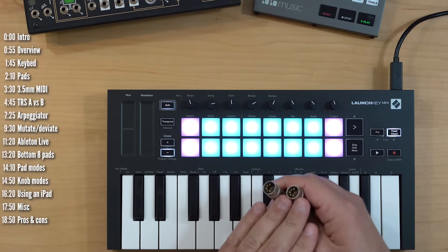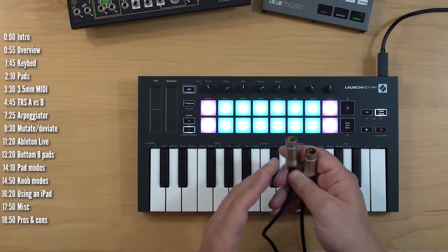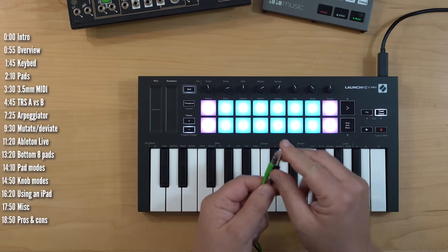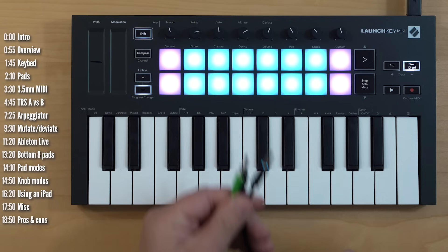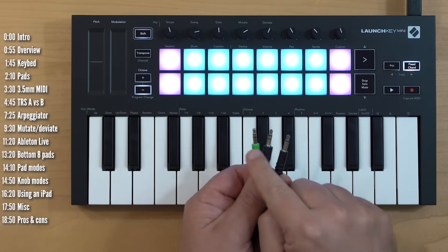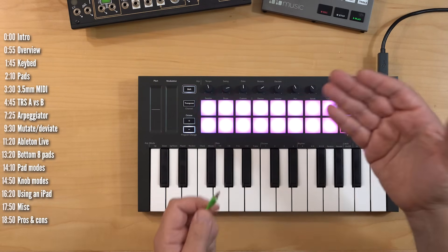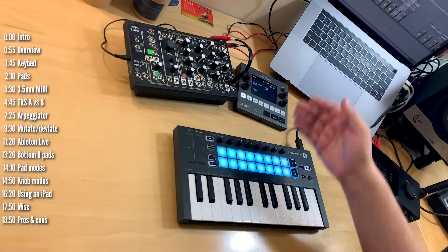MIDI was originally implemented using five-pin cables, but these connectors are a bit of overkill because only three of the pins are used. At which point someone suggested that since some instruments are getting smaller, why not use a 3.5 millimeter TRS stereo cable — which a lot of people have — since it has enough wires to carry MIDI. There's a tip, a ring, and a sleeve, and these three wires are really the only things MIDI needs. Do not use TS cables — those are mono — use stereo TRS cables to make this work.